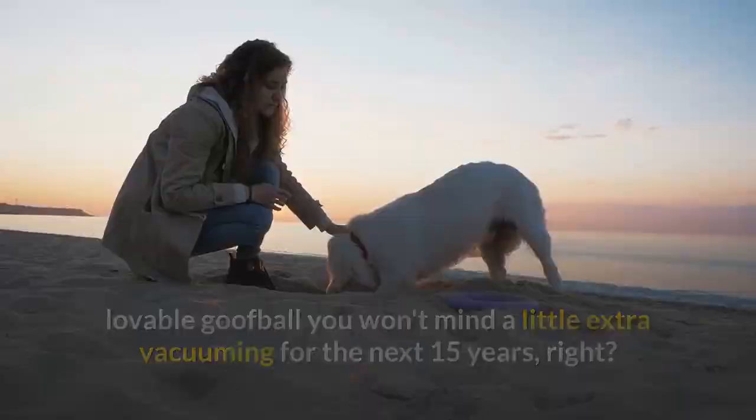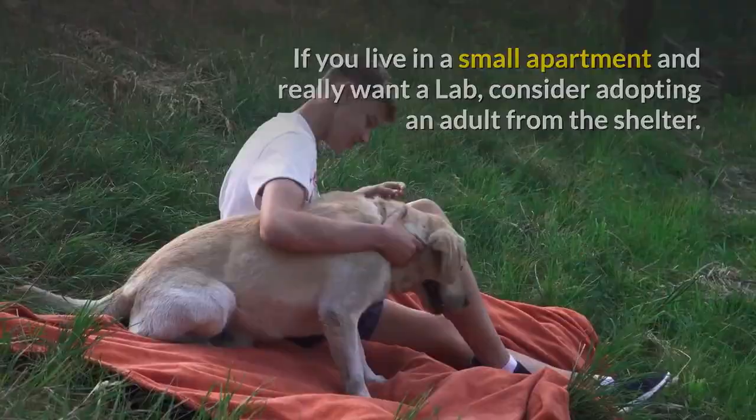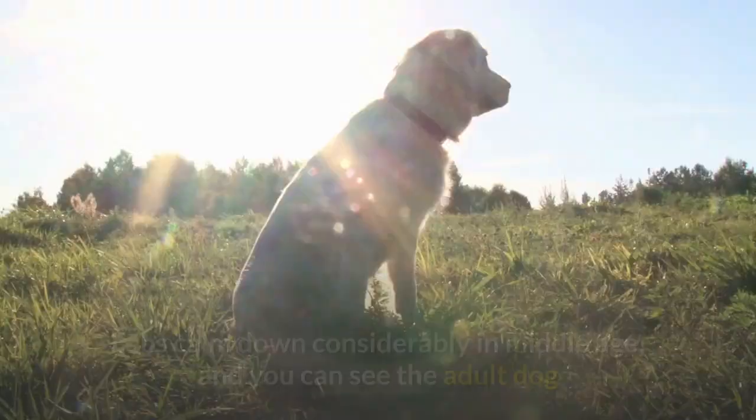A Lab probably isn't the best choice if you live in a small space. If you live in a small apartment and really want a Lab, consider adopting an adult from the shelter. Labs calm down considerably in middle age, and you can see the adult dog and determine in advance whether he really is a fit for your household and lifestyle.